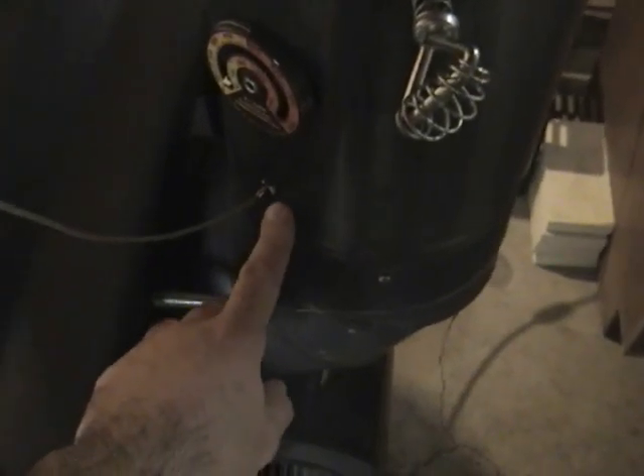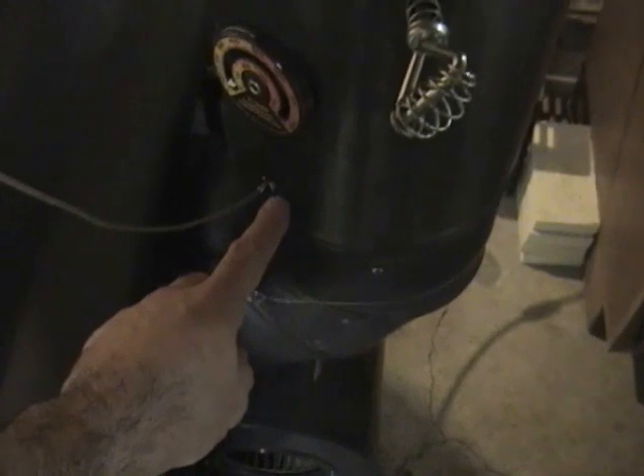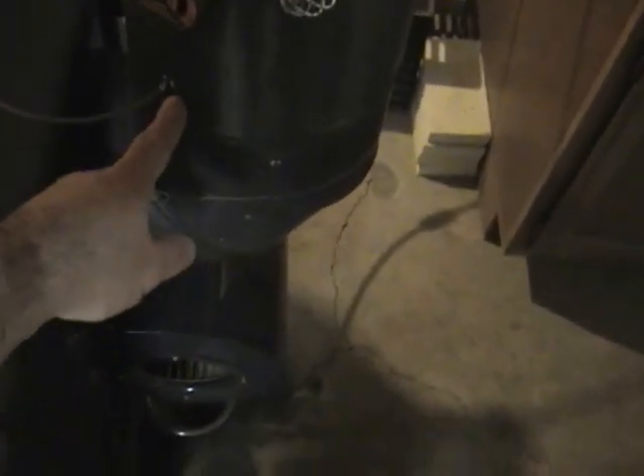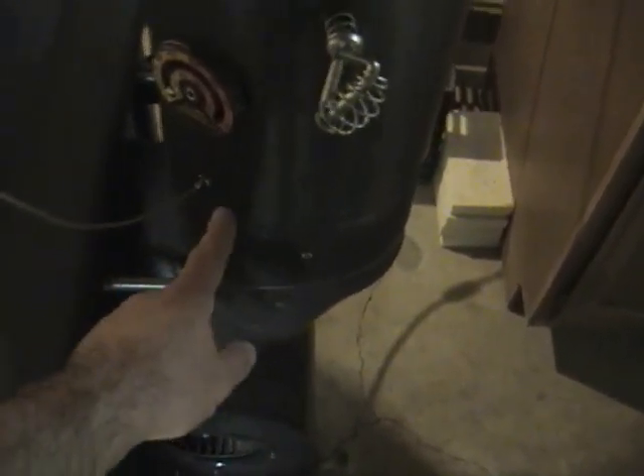Right here, this thing here — this is my temperature probe. It tells me upstairs what the temperature in the chimney is. I have that for safety reasons. If this starts getting too hot, I'd like to know about it so that I could do something about it, so I don't have a chimney fire. This wire goes up and over to a little terminal block, a network of some other wires and back upstairs.